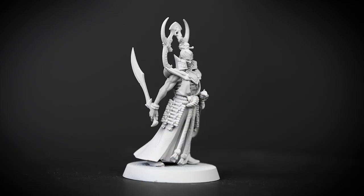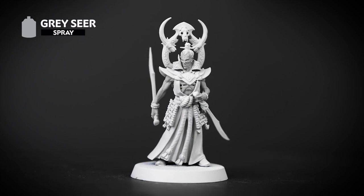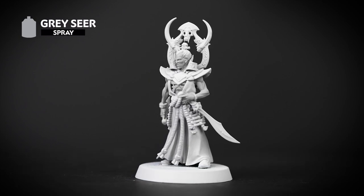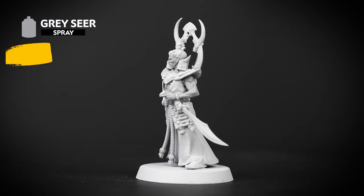The first thing we've done is undercoat our model, and for this scheme we've used Grey Seer. This will give us a great base coat for the pale skin and for the contrast colours. It's also a good idea to have the base paint that matches the spray to hand to tidy up any mistakes.